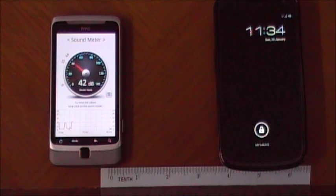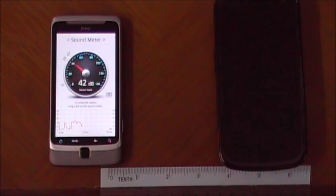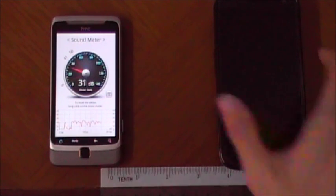Hello everyone. In this video I'll be talking about how to increase the volume on your Samsung Galaxy Nexus. There's been a lot of talk about the softer volumes on the Samsung Galaxy Nexus, and apparently there's an app that can help you increase the volume of the speaker of the Galaxy Nexus.